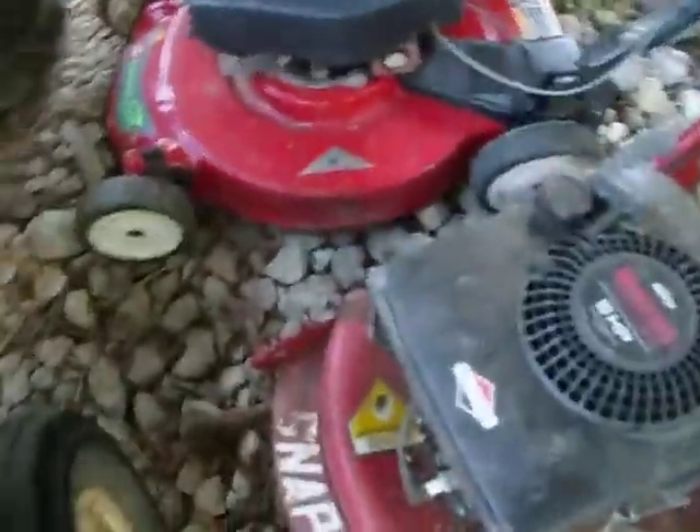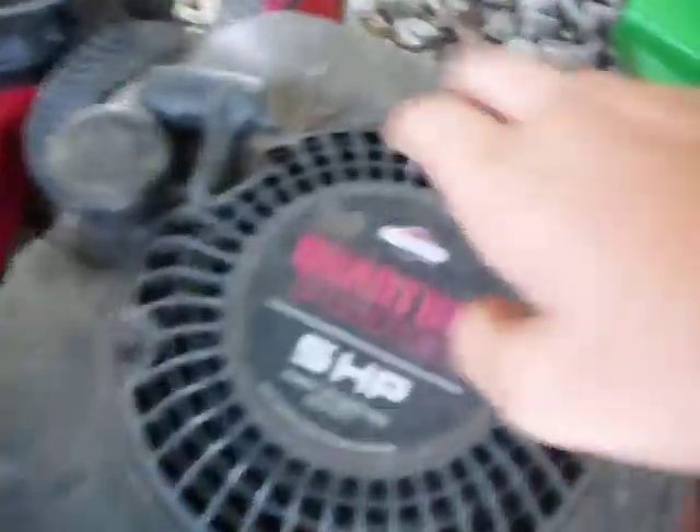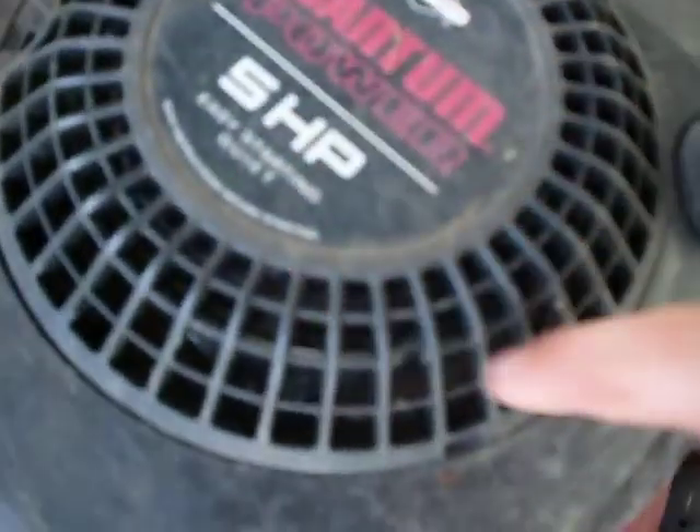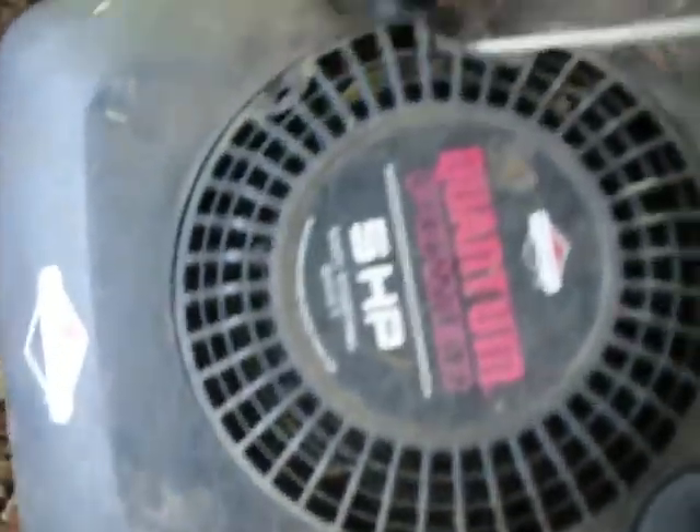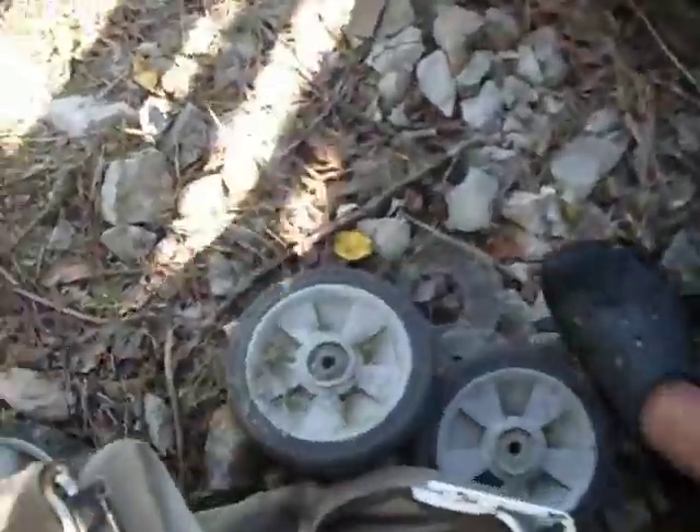Hey Craigslist guy, this is one of the snappers that you are interested in. It's got a Quantum 5 horse engine and the blade on it is a mulcher. It's got double blade on the end of it. The only problem with the engine is that it spins freely — it just needs a new coil on it because the coil is dead. I got the bag that's still in good shape here and the thing that goes on that for the mulching.